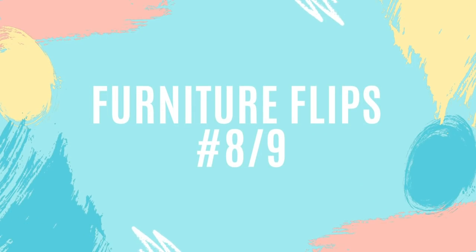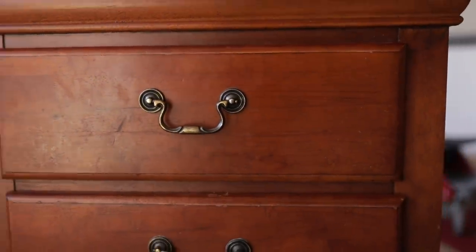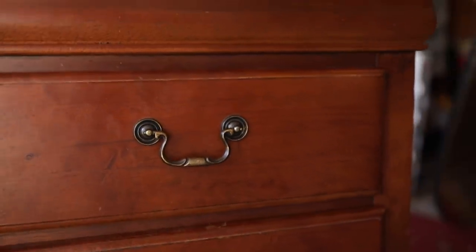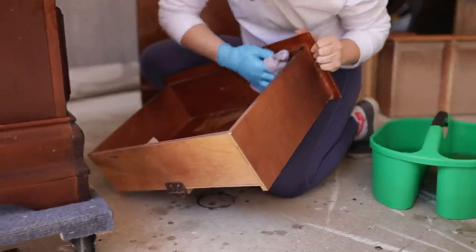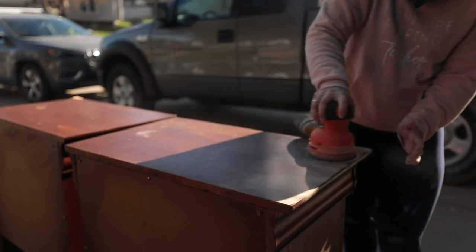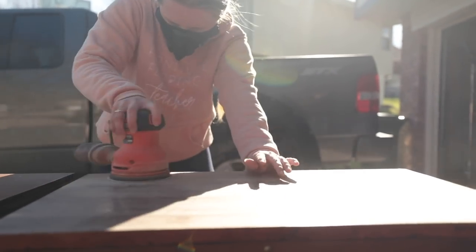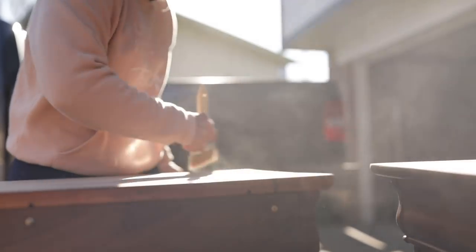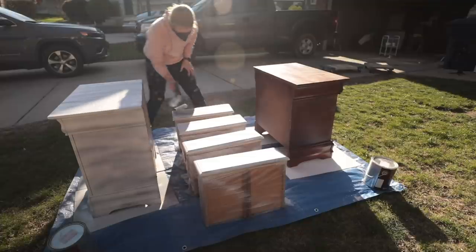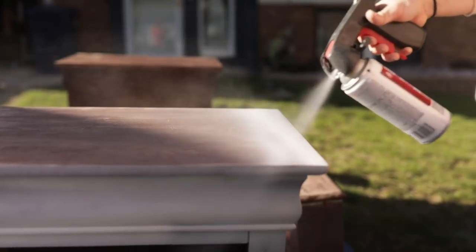Those velvet chairs were definitely some of the quickest I'd sold. For furniture flips number eight and nine of April, I flipped two solid wood nightstands, painting them with the same classic Rust-Oleum smoked glaze finish I'd done for the previous set — because someone else was interested in just nightstands matching that style. I priced these two at $225 and the customer gave me a Venmo deposit of $100 so I'd know she'd come pick them up. I got started right away removing the hardware and giving them a nice clean, then did a little repair work where a corner had chipped, using Minwax wood filler.